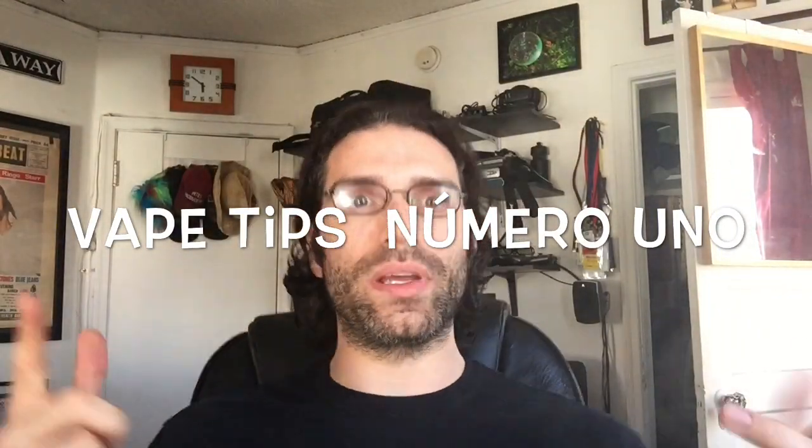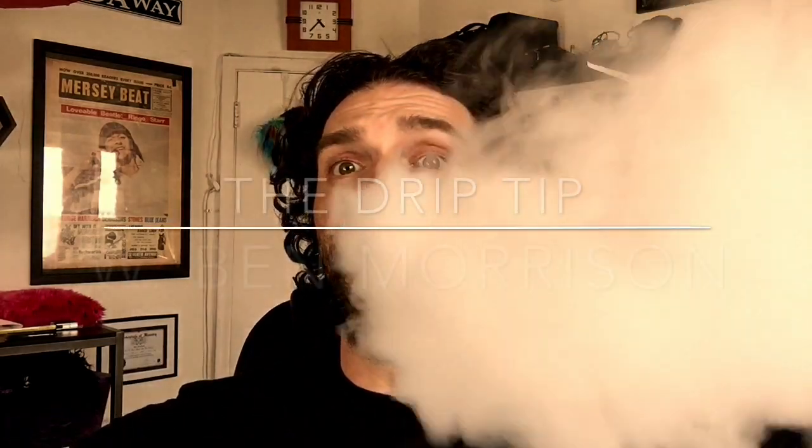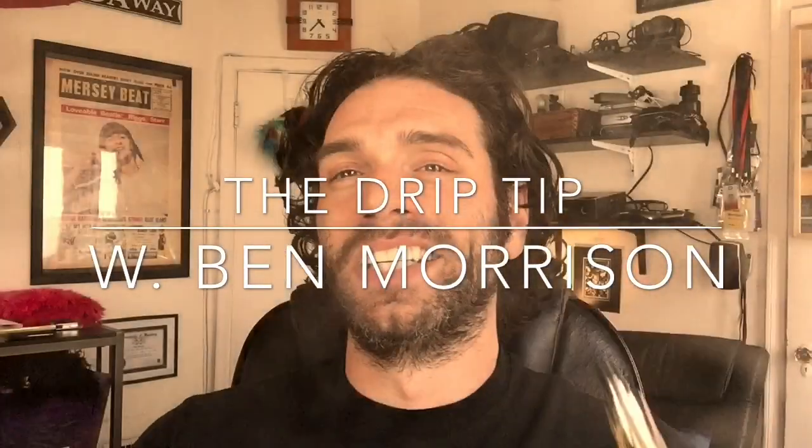Hey, what is up, DripTippers? It is Ben Morris, and I am back for another DripTastic DripTip video. This time, I'm going to share some of the things I have learned in my long career of vaping — very long indeed. Just some tips and tricks that I think you might enjoy that might increase your vaping pleasurability. So, without further ado, let's begin with tip numero eight.